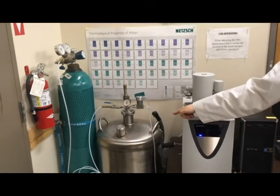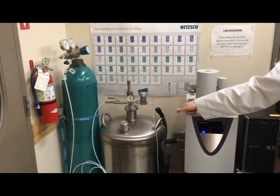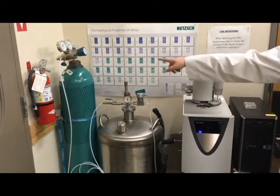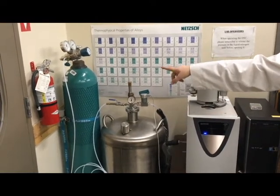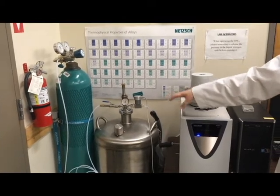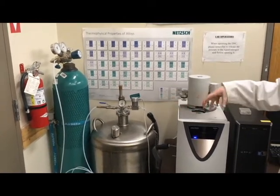Next to it is a dewar of liquid nitrogen. The liquid nitrogen serves to cool down the DFC. It is pressurized using the compressed gaseous nitrogen next to it, and then the liquid nitrogen flows through the DFC.